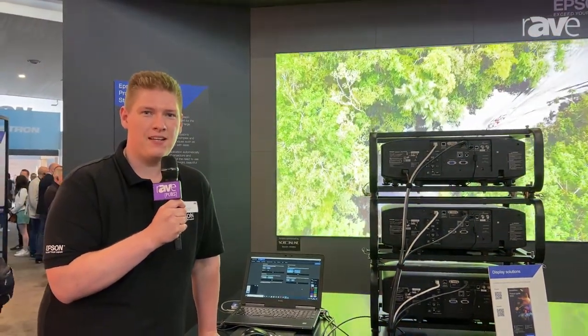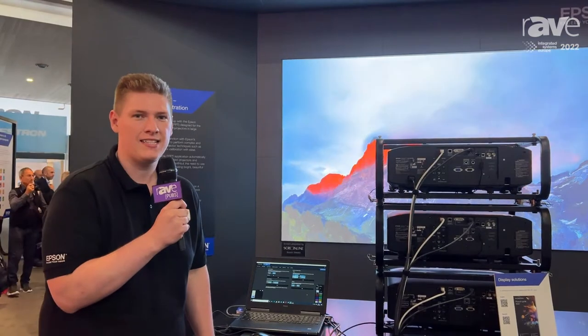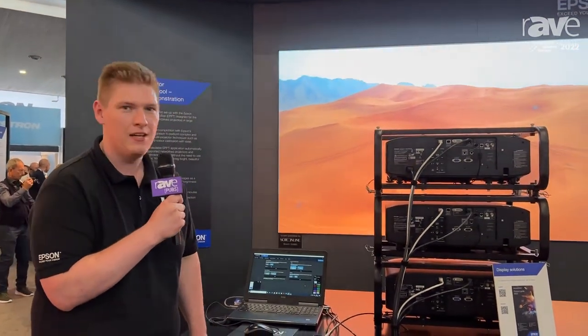Hi, my name is Ross Bristow and I'm technical sales manager at Epson UK. We're here today at ISE 2022 showcasing our stacking solution using Epson Projector Professional Tool.